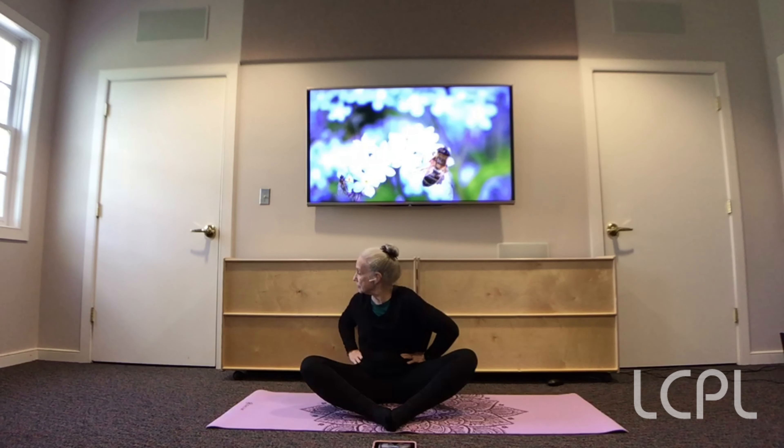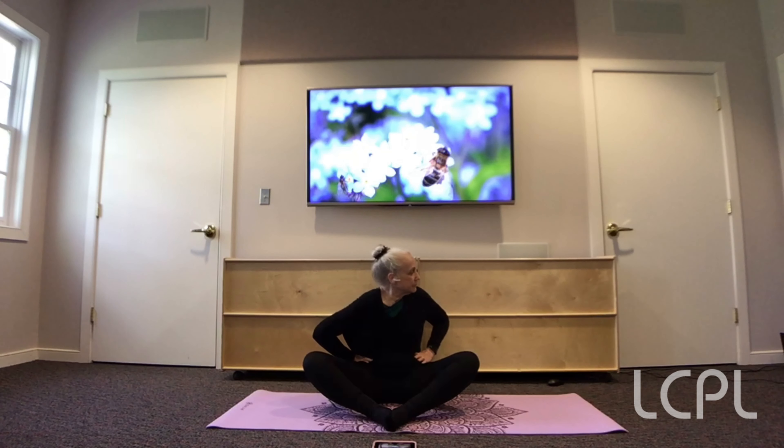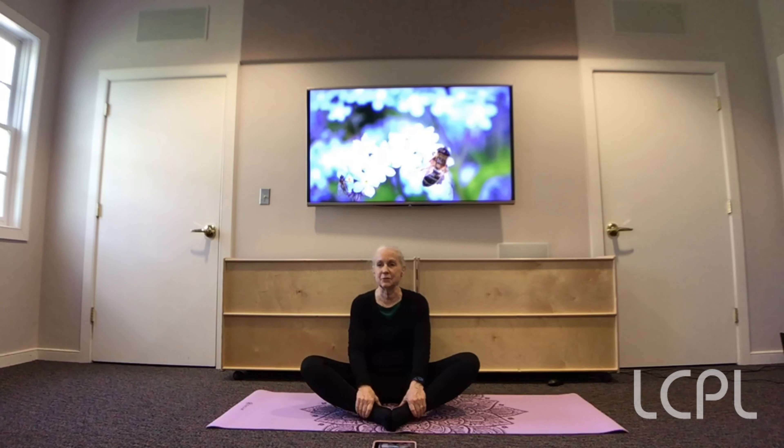Breathe in again. Now we're going to twist. So we're going to breathe in. And as we breathe out, we're going to twist. And breathe in to come back to center. And breathe out to twist the other way. Breathe in. Come back to center. Really good.